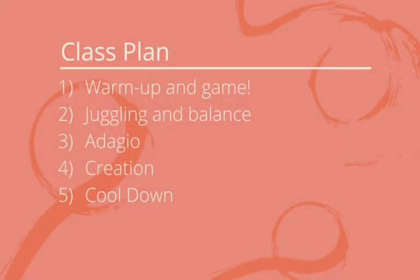So let's see what we'll be getting up to. First up we will have a bit of a warm-up and play a game, then do some juggling and some object balancing on different parts of our bodies. Then some adagio or partner balance work, and we're going to revisit some shapes that you covered a couple weeks ago with Rich, and perhaps a couple of new ones too. Then we'll do some creation work — making some fun shapes and telling some stories. And then we're going to give our bodies a nice little cool down, a bit of a stretch to make our muscles happy after some hard but fun circus work.